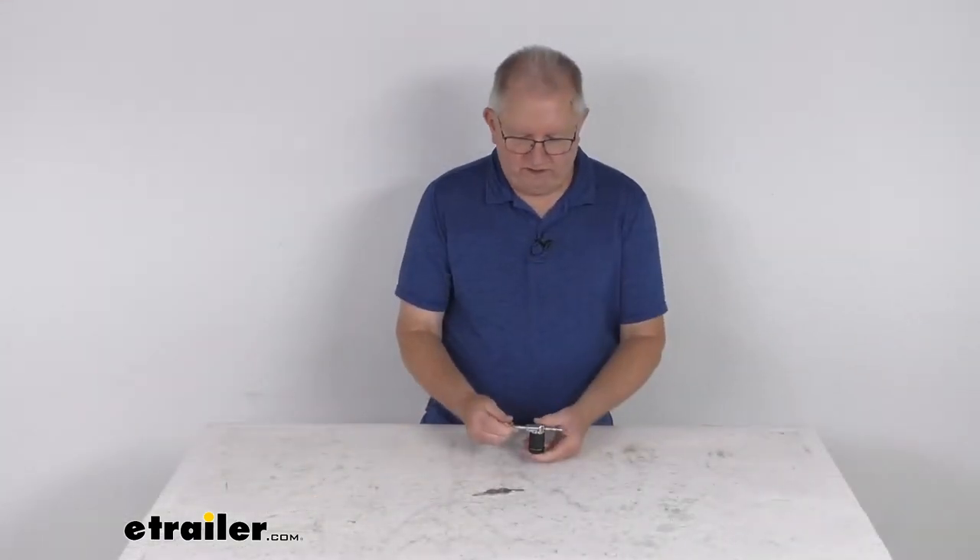That should do it for the review on this eTrailer quarter-inch diameter adjustable trailer coupler latch lock with a half-inch to two-and-a-half-inch usable span.